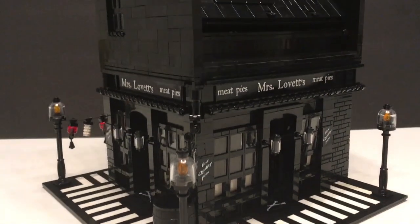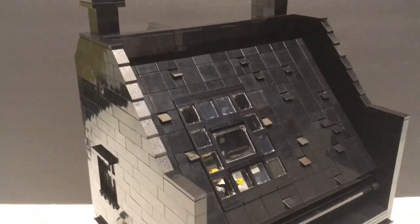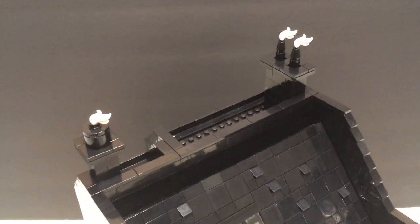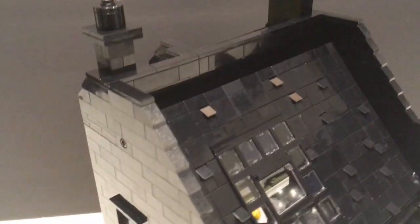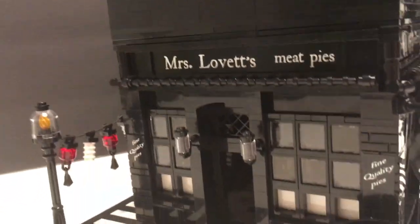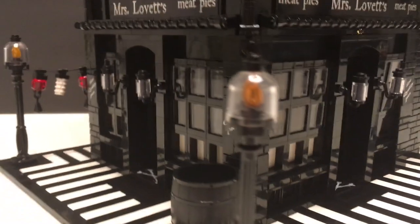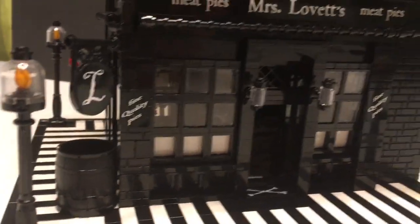Hi, welcome back to Belleville. I'm J-Star, and today I am showing you my Sweeney Todd Mrs. Lovett's Pie Shop Mock Modular. I created this all myself from the few photos I could find online, but also just watching the movie version of it and stopping and looking at every detail, trying to get it just right.